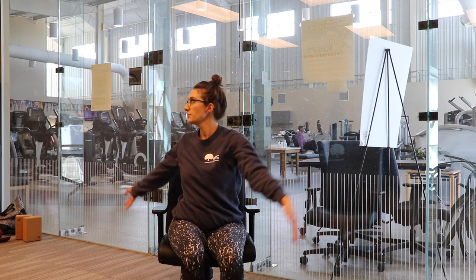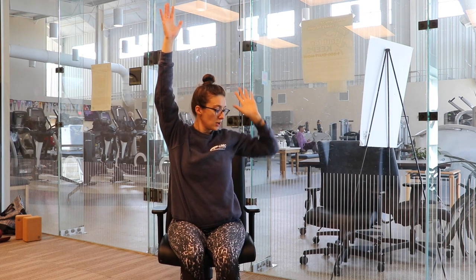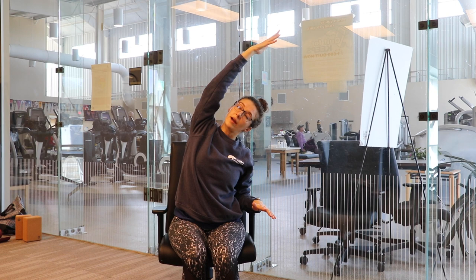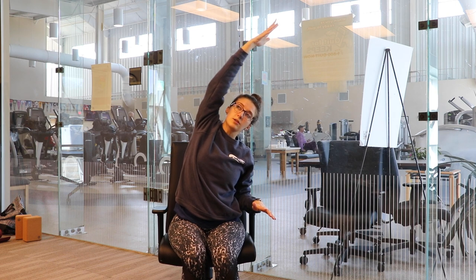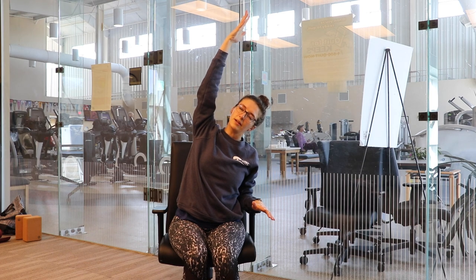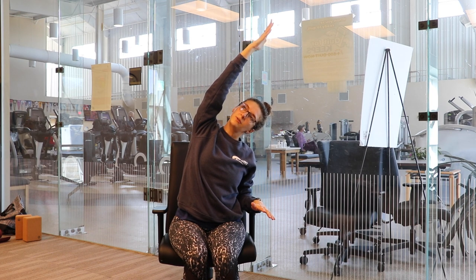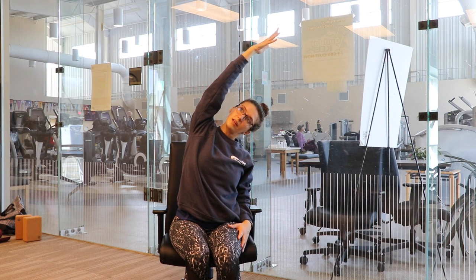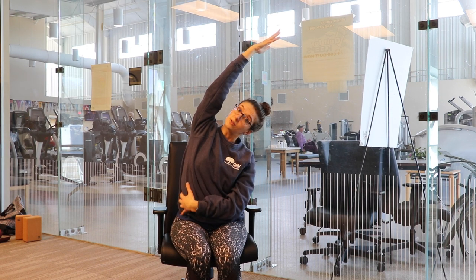We'll inhale our arms back up towards the ceiling. Exhale, reach our left hand down to our side, or maybe on an armrest. We'll reach over towards the left side of the room with our right arm. Be mindful that your right shoulder isn't coming up towards your ear — keep it depressed down your back. Your fingertips are reaching up and over to the other side of the room. Maybe you feel a stretch down your torso.